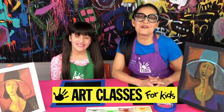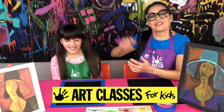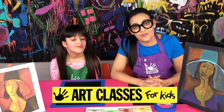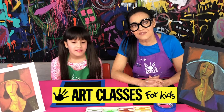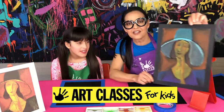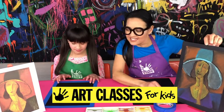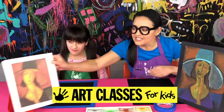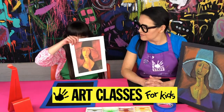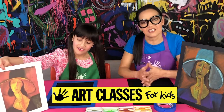Hi guys! Kim here with Art Classes for Kids and Lily's here! We are going to do a chalk pastel portrait lesson today, and if it's your very first time, welcome to Art Classes for Kids channel. We're going to be doing this style of portrait inspired by the Italian artist Amadeo Modigliani. This is an image of his original painting done in the early 1900s — the Woman in the Hat — and I believe it was his wife that he did the portrait of.